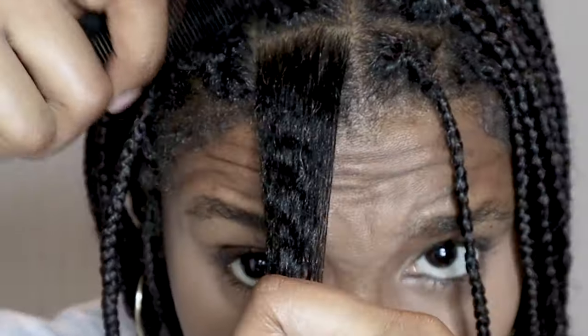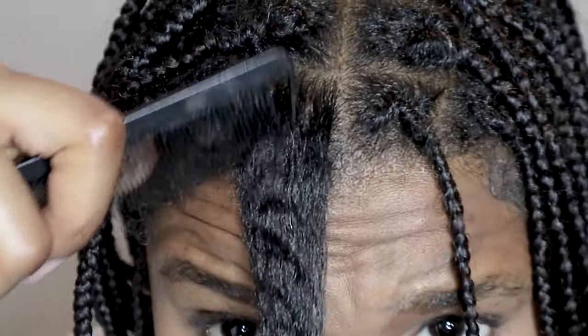But if you do want to see, this is what happens - there's no matting, there's no locking. The process I used is interlocking, which is usually used for locks. There you go, look at the length retention.